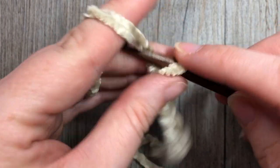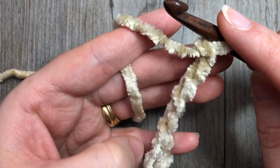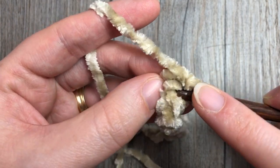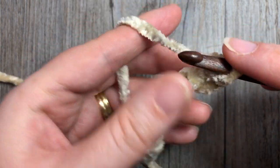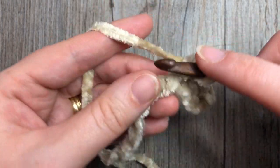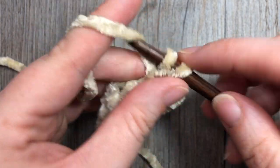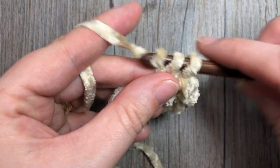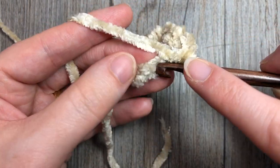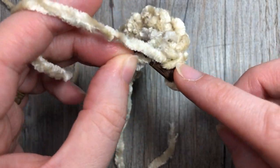Chain seven, eight, nine, ten, eleven. You're then going to single crochet into the second chain from your hook and in each chain all the way across. It can be a little hard for this first row to see your stitches in this velvet yarn, but single crochet in that second chain and in each chain across - you're going to have a total of 10 stitches. Don't worry about any curling you see, it will straighten out.